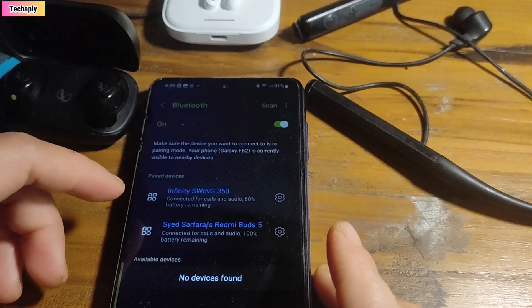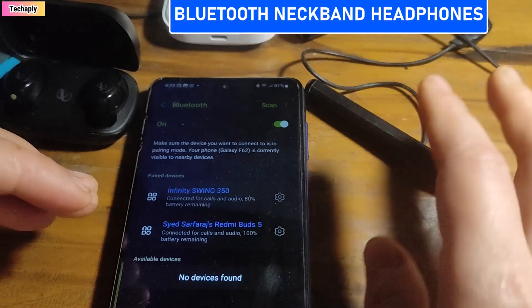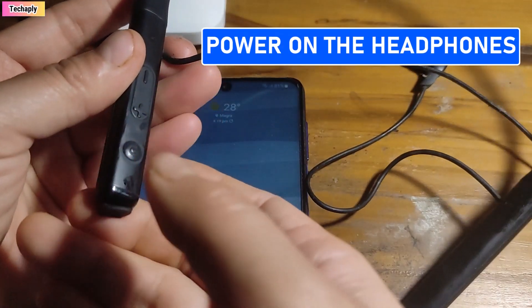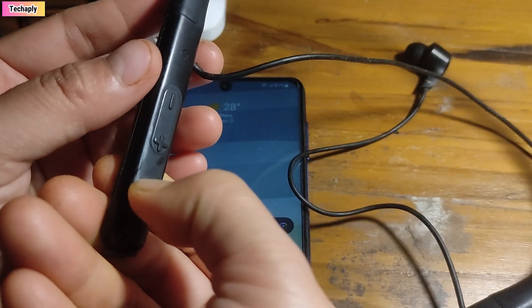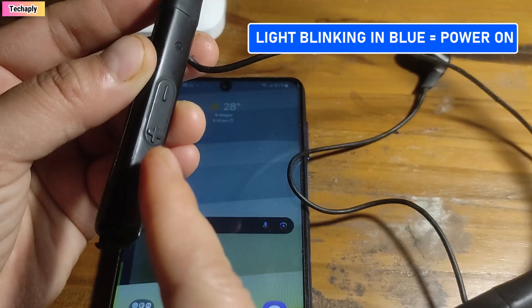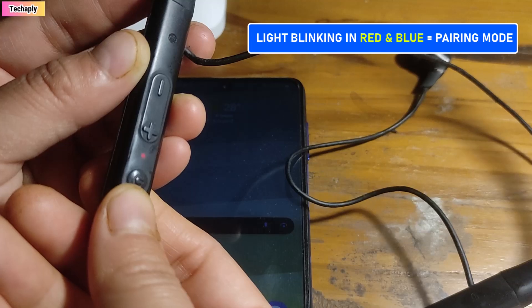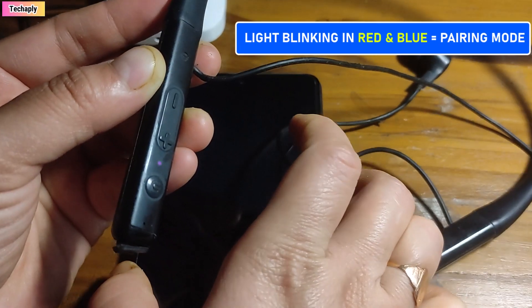Now what about a neckband headphone? This neckband headphone has a power button here. Hold press on it until you see the blue light blinking — that means it's on. When the light blinks red and blue, that means it is in pairing mode and ready to connect.